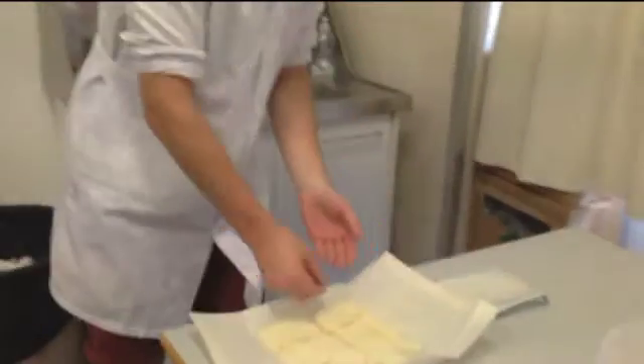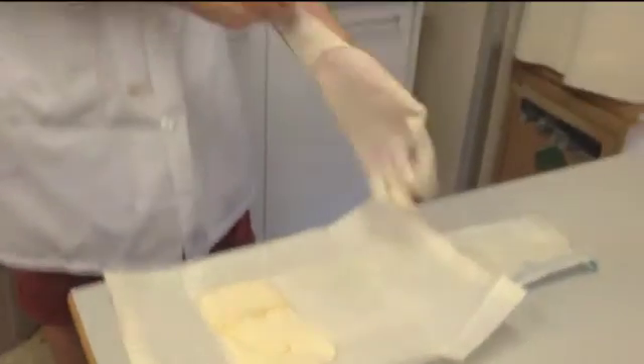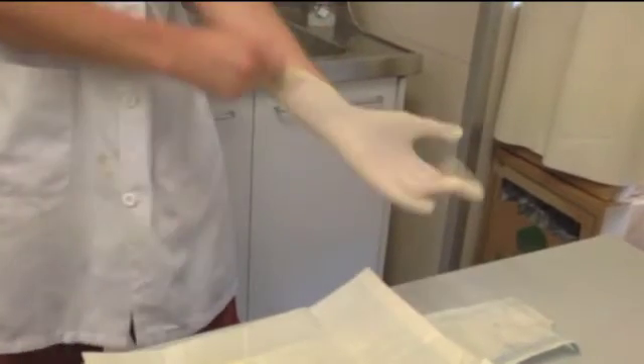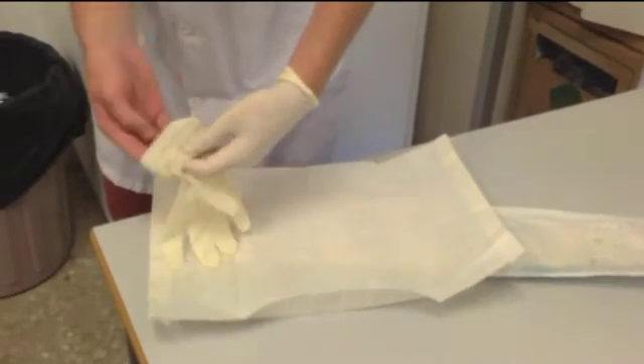Place two fingers of your right hand on the inside of the left glove as shown, and use it to lift the glove slightly so you can slip your left hand into it. Then take two fingers of your gloved hand and lift the other glove from the outside so that you are able to slip your right hand into it.